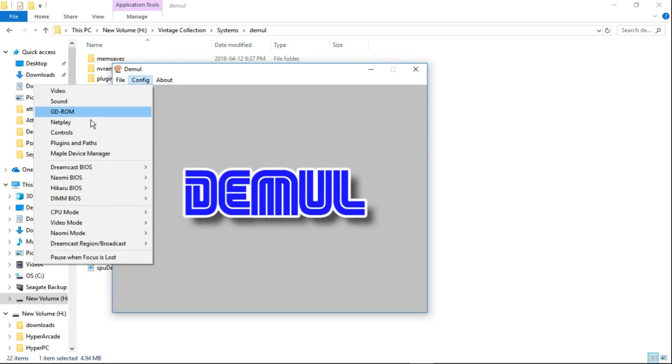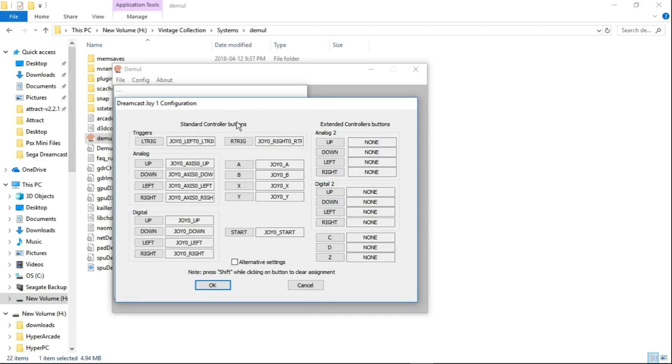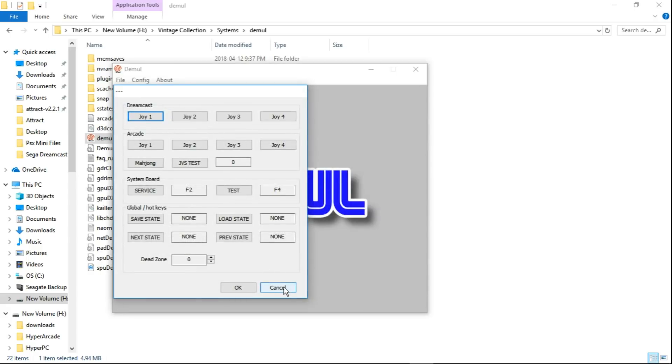One thing we do want to configure is our controls. Go to Controls, Dreamcast, Joy 1. I'm using an Xbox 360 controller and it's pre-configured for it. But if you want, you can change your settings in here to line up with your Dreamcast controller — your analog stick, D-pad, left trigger, right trigger, ABXY, and start button. Then just hit OK. Once controllers are configured, go to File, Exit.